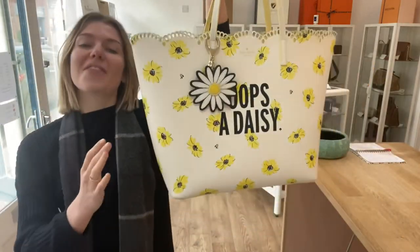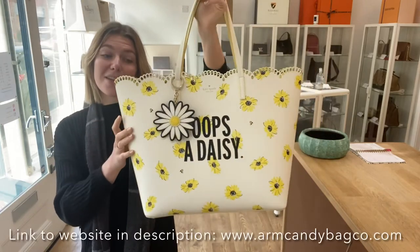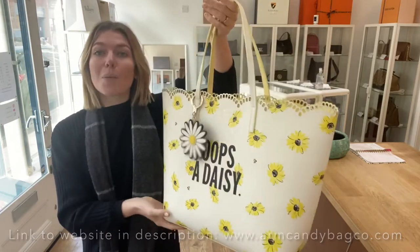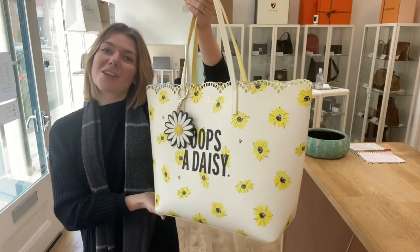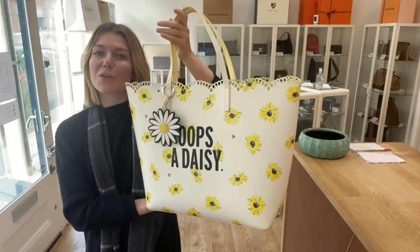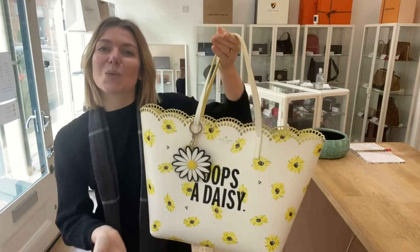If you love this Kate Spade as much as I do — I think this is really sweet — check it out on our website. The link is in the description below. Go check this out, look at all of our other beautiful pieces of Arm Candy, and we'll see you soon with some more Arm Candy.